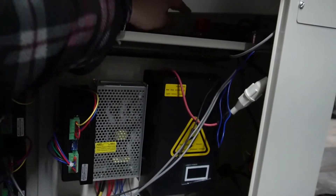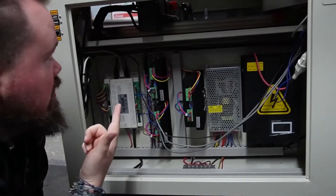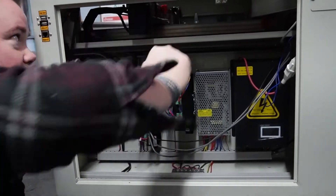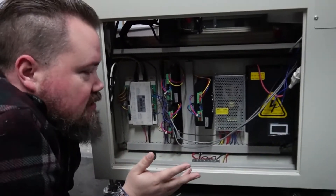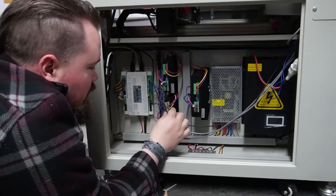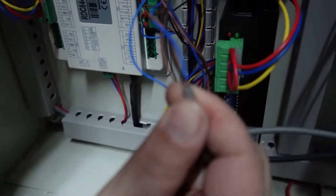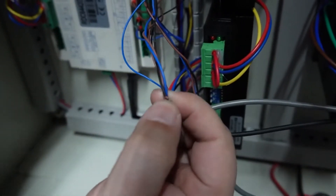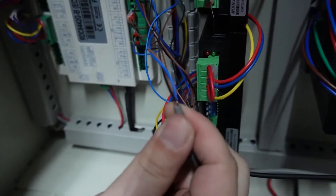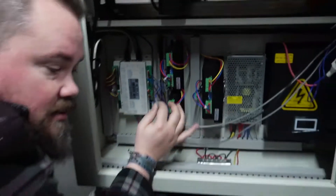One wire goes up and connects right here to this first limit switch, and the other one is on the gantry right up here. So this is the only panel you need open. The other thing I noticed — and this is a little concerning, good thing we're actually swapping — is that when this was stripped back, this wire was cut. That could have been a problem later on, it wasn't now, but that's not a good thing.